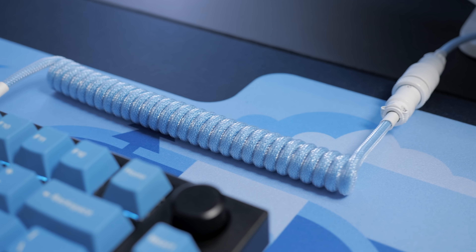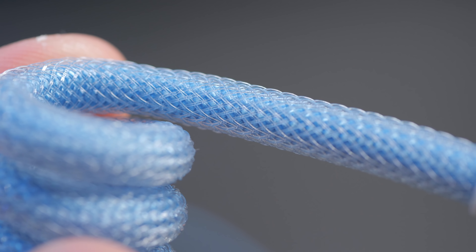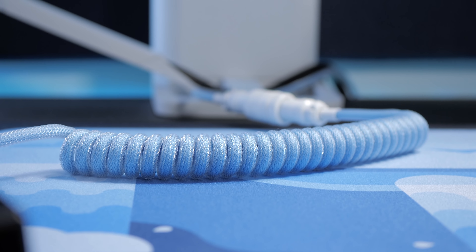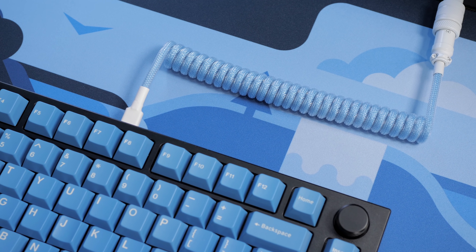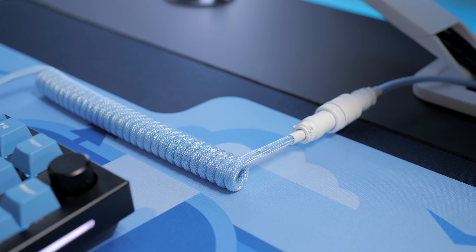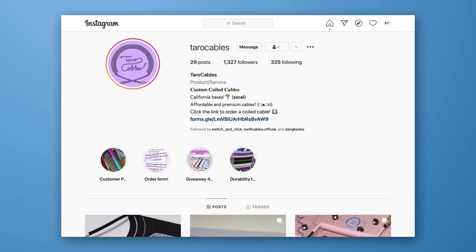As for the cable I'm using, it's from Taro Cable on Instagram. They make custom keyboard cables and I went with the sky blue color, clear techflex, and white connectors for a super clean look to match with the EPBT keycaps. They can also make larger coils with various lengths, colors, techflex, connectors, and all of that. The cable you're seeing here would be $67, including free shipping in the United States. I'm quite satisfied with it and can definitely recommend them. The best way to get in touch with them is on Instagram, so I'll leave a link down below.